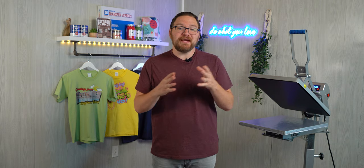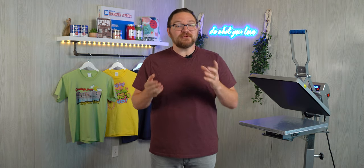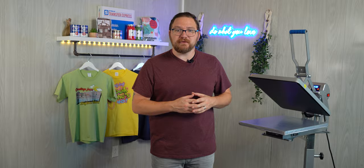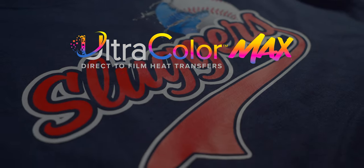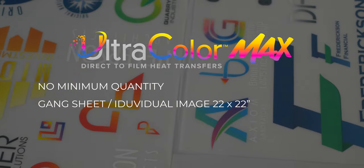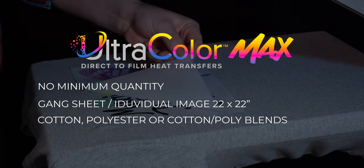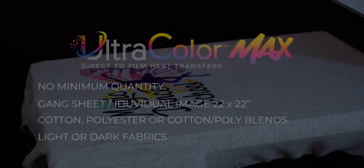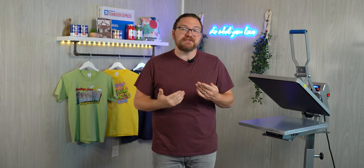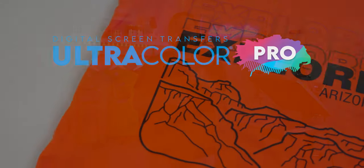We have a couple different transfers depending on the scope of your project. For small jobs — any quantity under 12 with two to three colors in the design, or photographs like we're talking about today — Ultra Color Max is going to be your best bet. There is no minimum quantity, and you can gang sheet or order single images up to 22 by 22 inches. It prints on cotton, polyester, or cotton-poly blends in any color fabric, lights or darks. It's priced by the square inch, so smaller designs like left chest, hat prints, upper back, or tag prints are incredibly affordable.